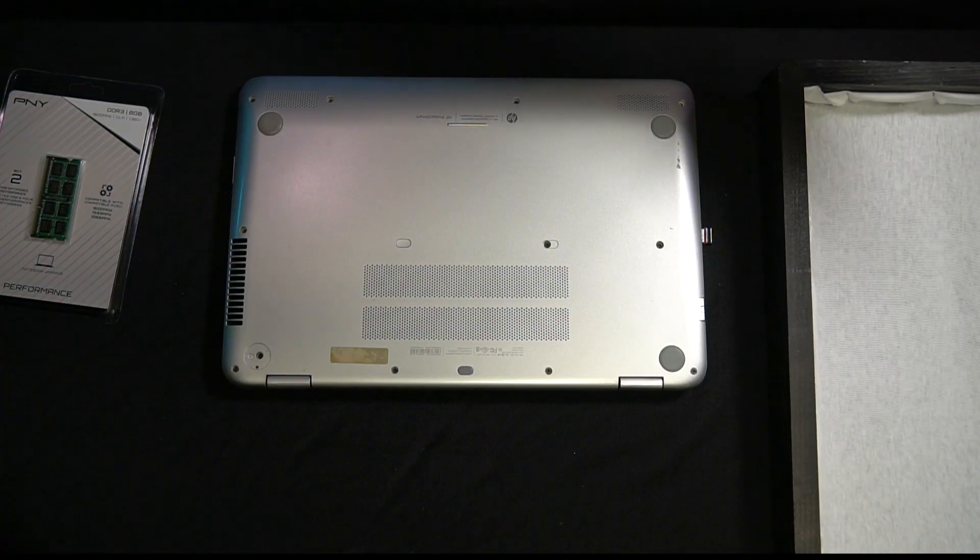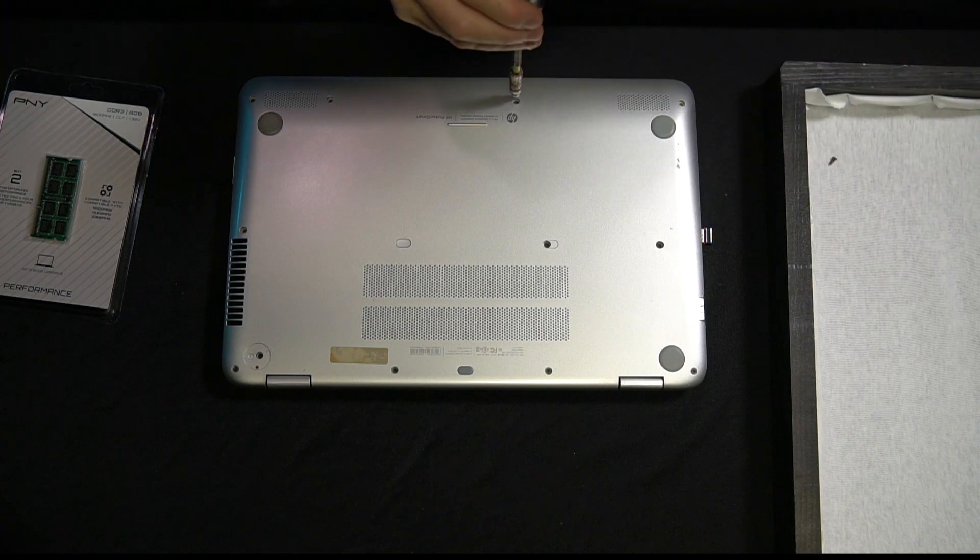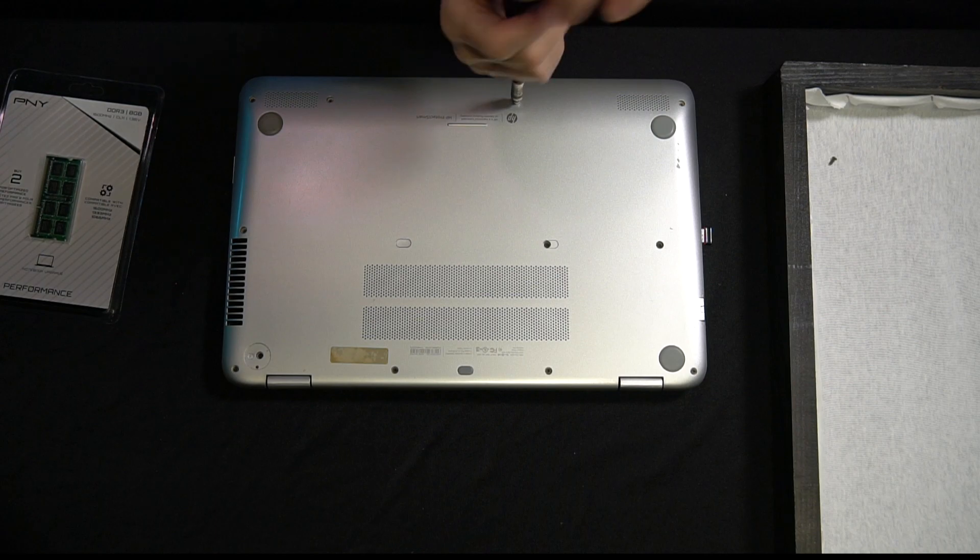One of the best things you can do is have something to put your screws in, because we're going to be removing all of the little screws in the backside of this laptop.